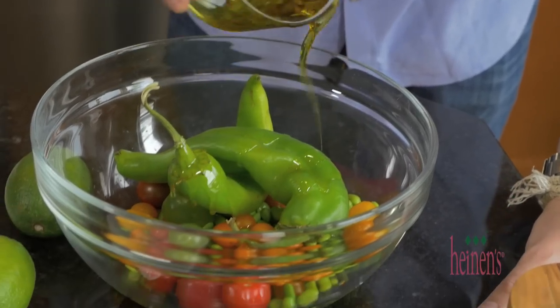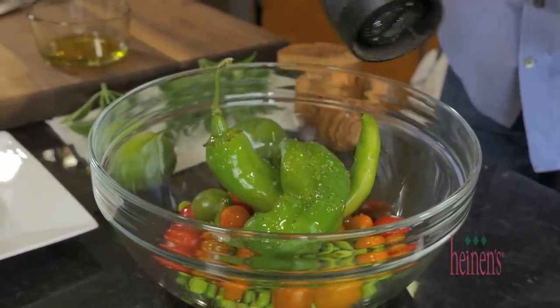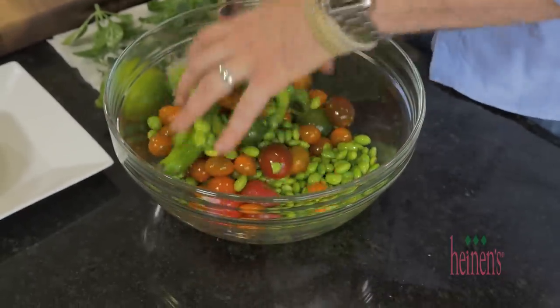The first thing we want to do is olive oil up all of our vegetables, then season them up with salt and pepper. Then we're gonna hook them up outside on a hot grill and roast them up.